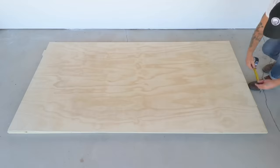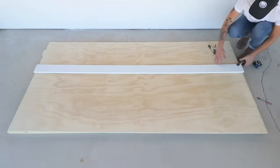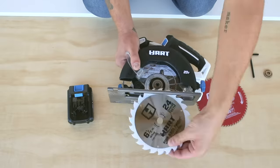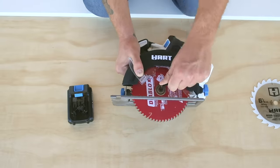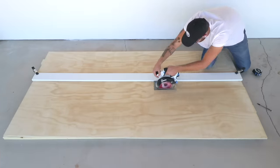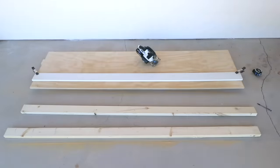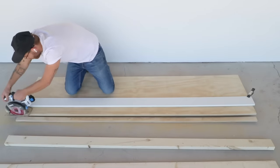Just like on the rest of the bus I'm using three-quarter inch radiata pine plywood to build my cabinets. After I had my straight edge in place I replaced the 24 tooth construction blade that comes with the Hart circular saw with a 60 tooth finish blade. This is going to give me really clean cuts on both the plywood and the laminate later on. This first set of cabinets is going to house the refrigerator, the sink, and the stove and they're going to be 22 inches deep.